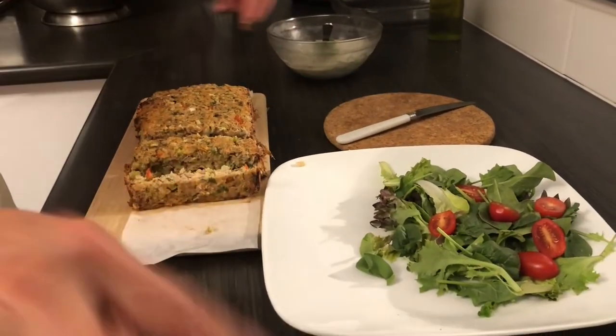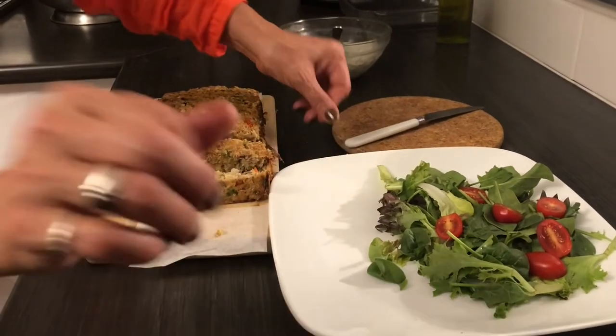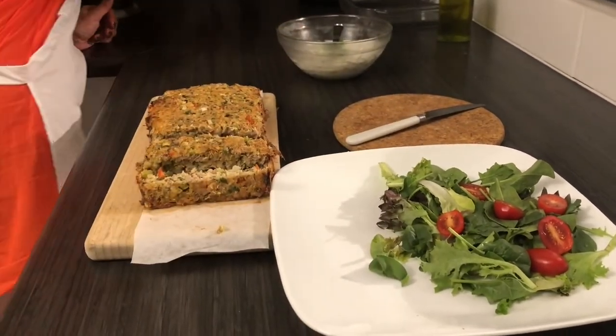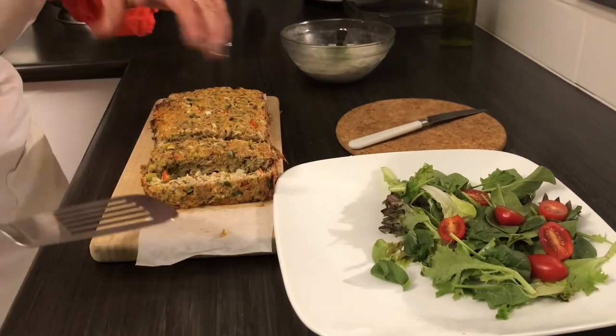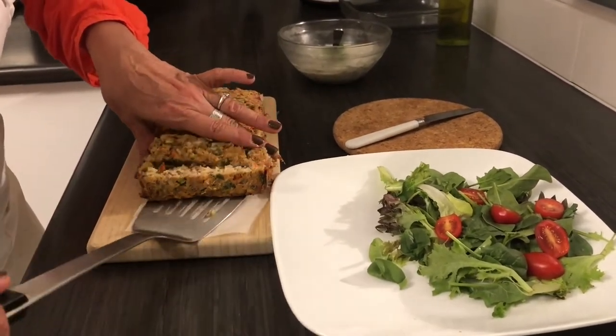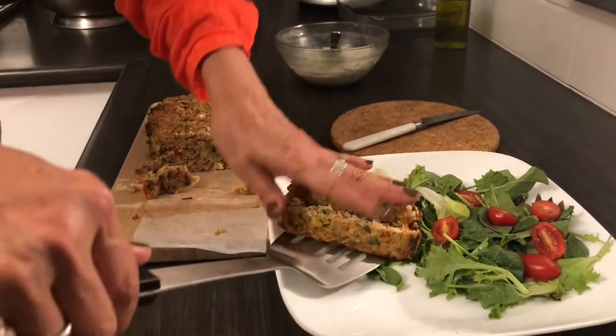I'm going to serve the loaf with some salad — any salad would be nice. And if you want it more substantial, you can also add some baked potatoes or some roasted vegetables.